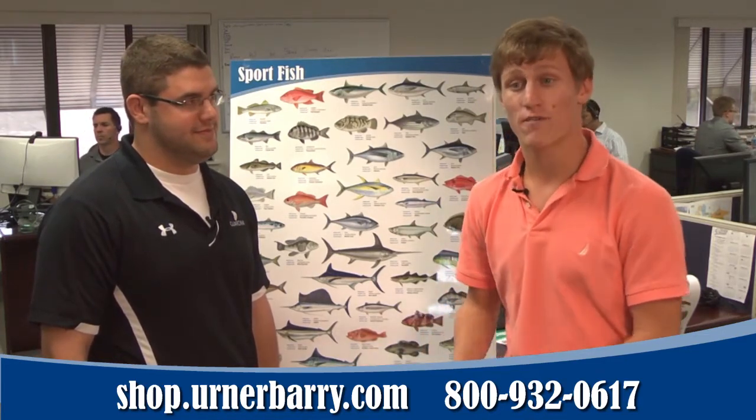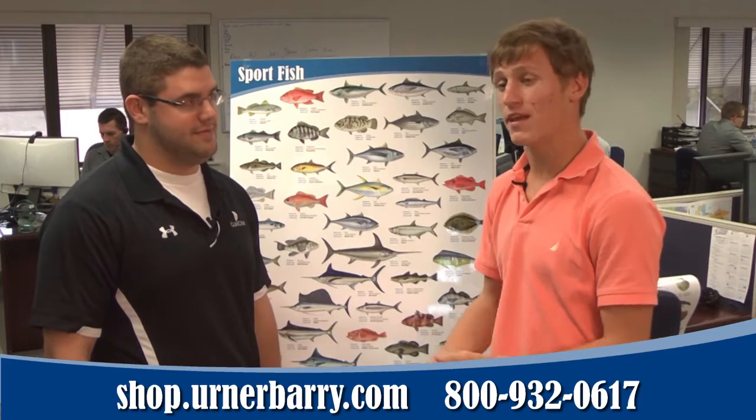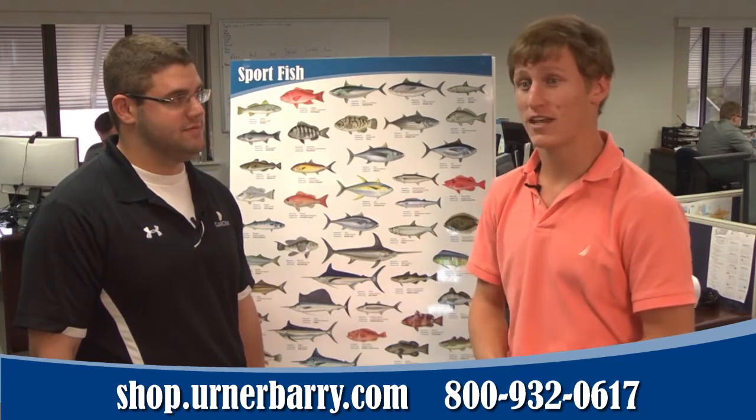They're all 26.5 by 37.5 inches, fully laminated, and they look great anywhere — in the kitchen, the home, the office, anywhere in the shop. They feature 60 full-color pictures of the fish with their full name, their scientific name, and their common name.